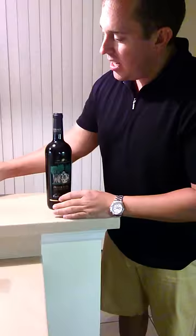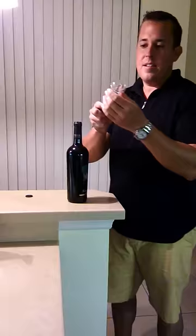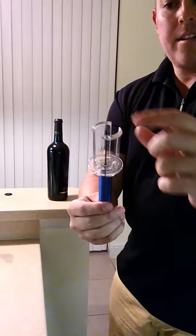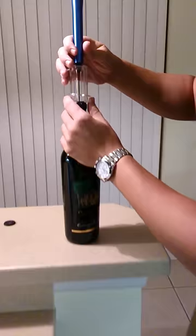I'm going to demonstrate this pumping corkscrew. You can see it has a cork remover on the underside, and it has a needle with a hole that allows air to come through. Can you see it well enough there, or do you want to come a little closer?